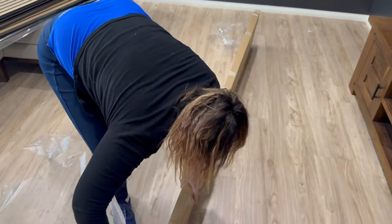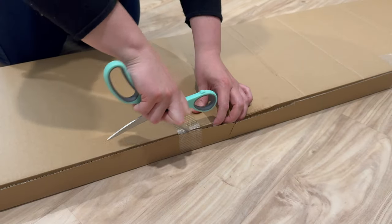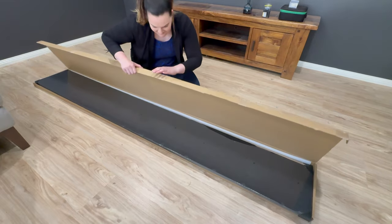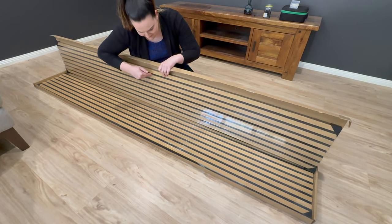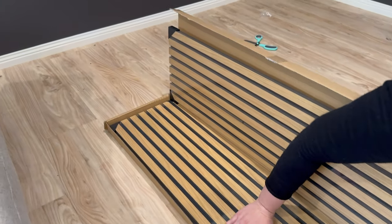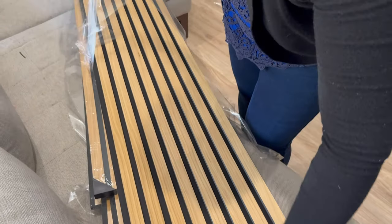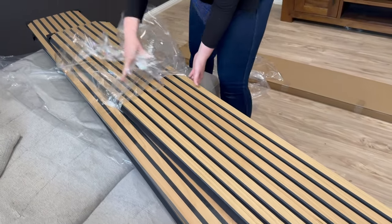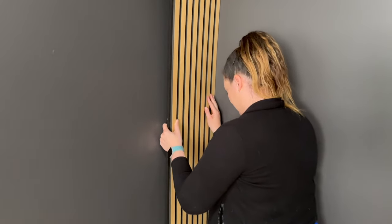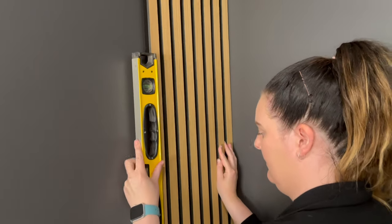There are so many different ways that you can create a wooden feature wall in your home — this is just one way, and it's a really easy way. Here I'm opening up all of the pre-cut timber panels that I purchased from the Woodveneer Hub — these are linked down in the description. These panels have an acoustic felt backing, which is perfect for sound absorption and can be used in rooms where you want to contain sound. The design with the felt backing is also really great for temperature control.